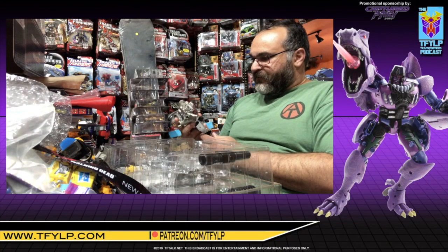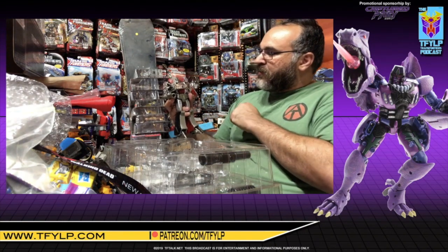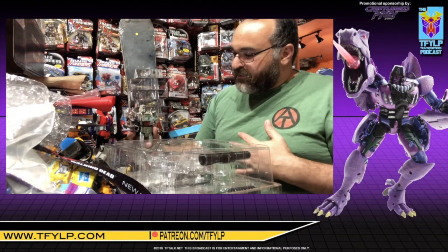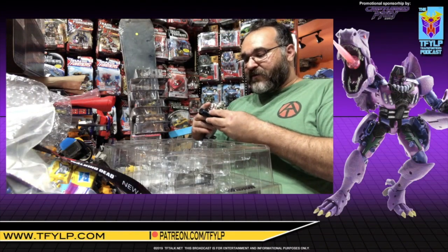That is forgivable. Especially when displaying a figure, if there are smaller figures in front — like I'll have my Masterpiece Insecticons in front of them, or Reflector — the legs will be hidden. It's not a big deal. It is what it is. I am just happy that this exists in the first place.